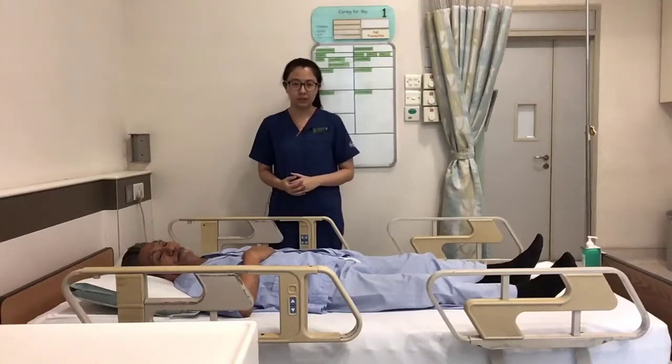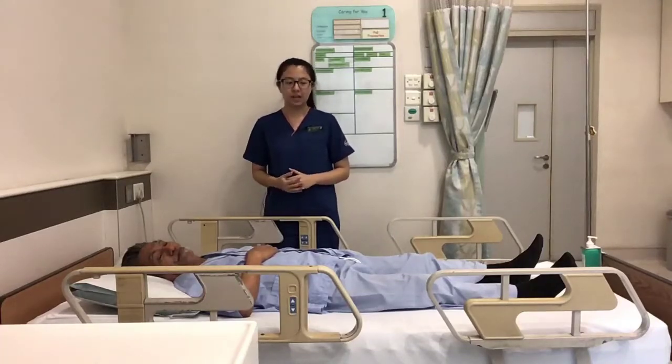This is a bed mobility training module. The exercise aims to help your loved one move better in bed.